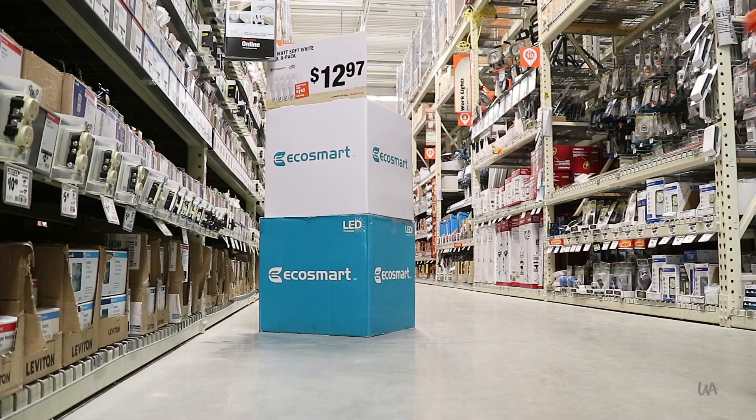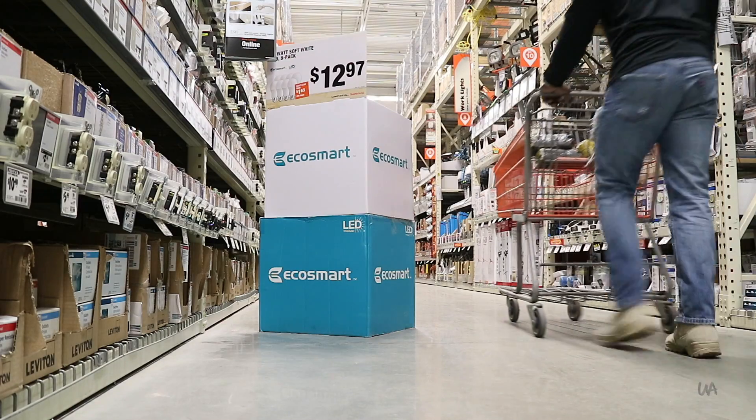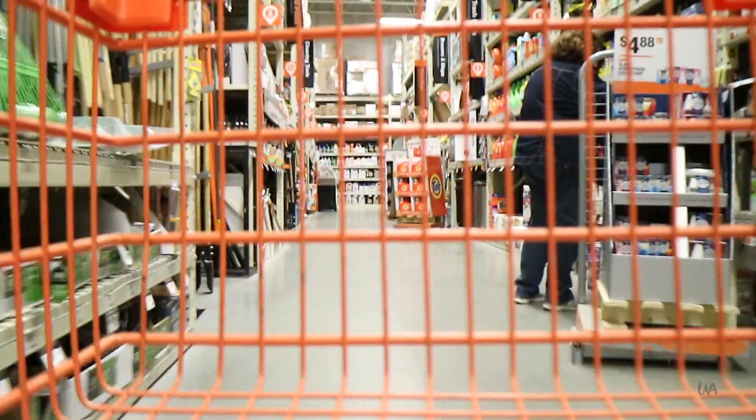I need a whisk and triple zero steel wool, so we're gonna go here at Home Depot and look for that right now.